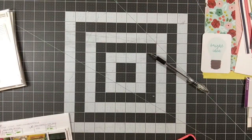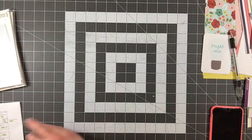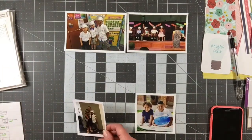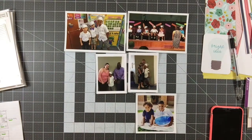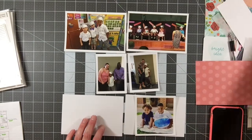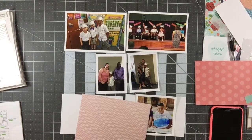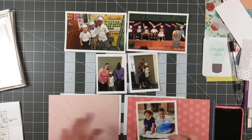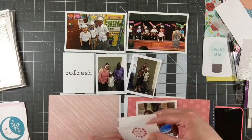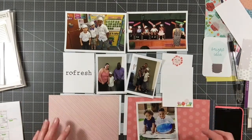Hey everyone, it's Melody with Designed by Melody. I'm here today with the fifth and final layout using my Happy Girl kit from The Reset Girl. This is the kit that I purchased to review in March 2018. It is kind of a project life slash planner slash traveler's notebook kind of kit. Make sure you go back and check out my unboxing as well as all of the other process videos associated with this kit.